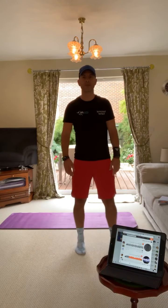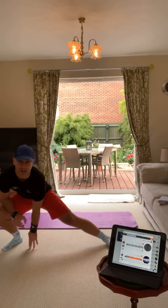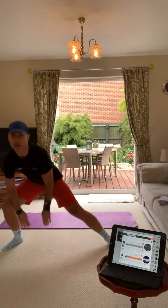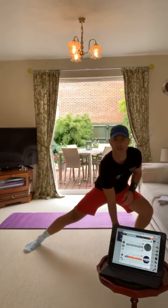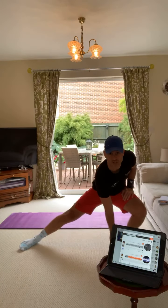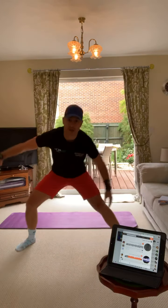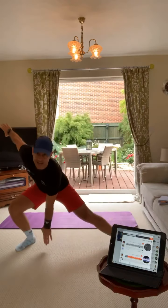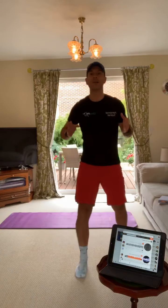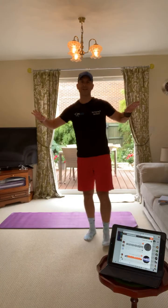Then you've got side lunge taps. You're down for a side lunge, heads up, you touch the floor, then you go down to the other side. Touch side to side - you're going down for a side lunge but your hand is touching the floor, then you switch sides. Touch down to the side. The side lunge taps - you've got to make sure you touch the floor so you're really going to make sure you're doing a nice deep lunge.